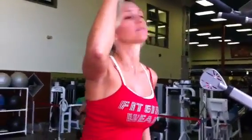It's Vince Del Monte and that is Flavia Del Monte. She's going to show you fellas how to do a wide grip pull up on the assisted dip chin machine.